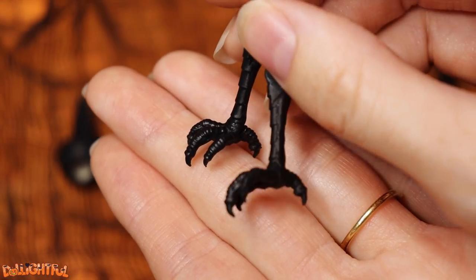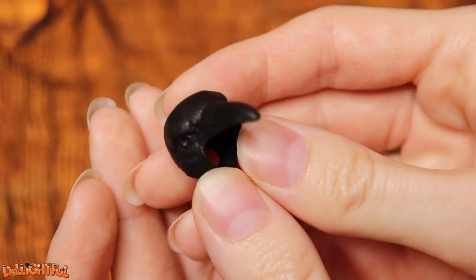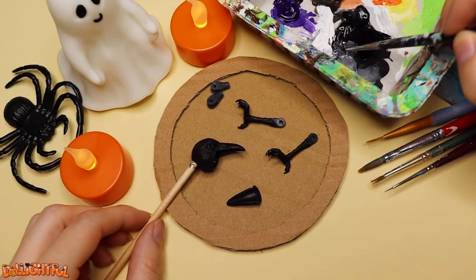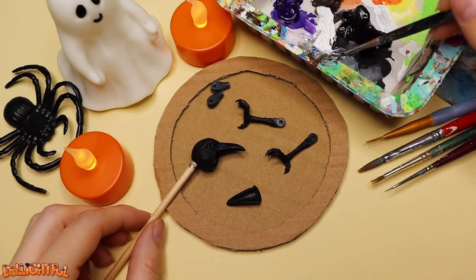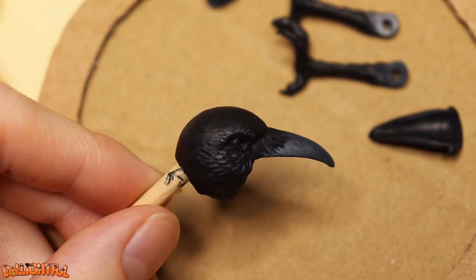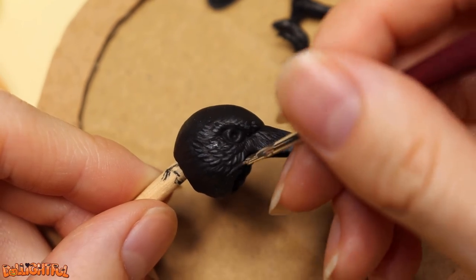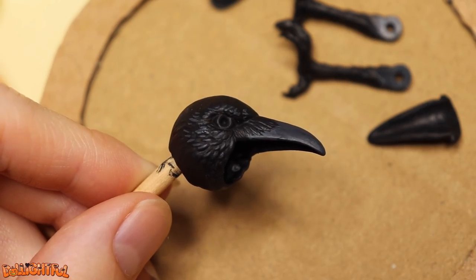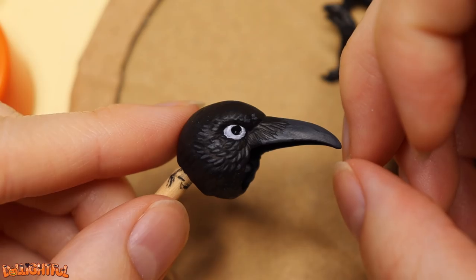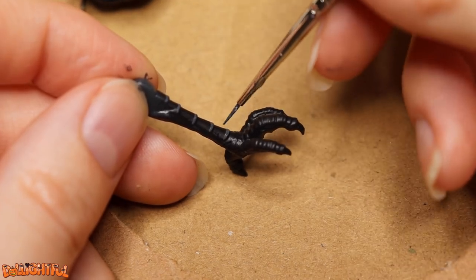These came out great! I love its angry eyes! Let's add paint! This is pretty easy because the raven is solid black, but I do want to pick out and highlight some of those beautiful feathery details, as well as change the beak color to a subtle dark gray. And of course, we need to bring out the eyes!